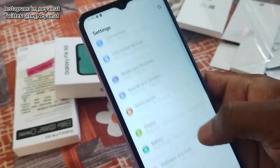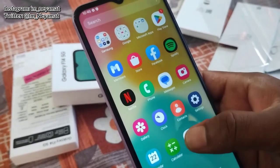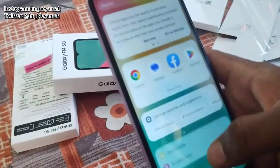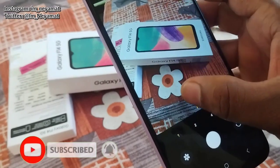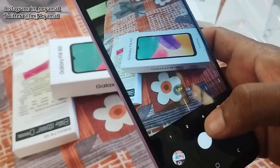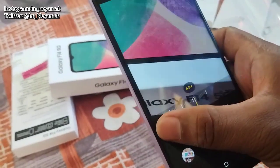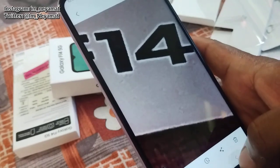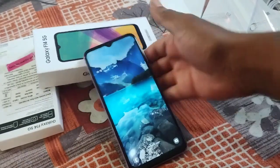Apart from that, everything looks good and I like this phone very much. Applications are opening very well and the camera is also very good. You get 10x zoom and I have tested it — the zooming looks very good. The front camera gives sharp images and the back camera is 50MP. Overall the phone is very good according to its price. If you like this video, please subscribe to my channel. Thank you.